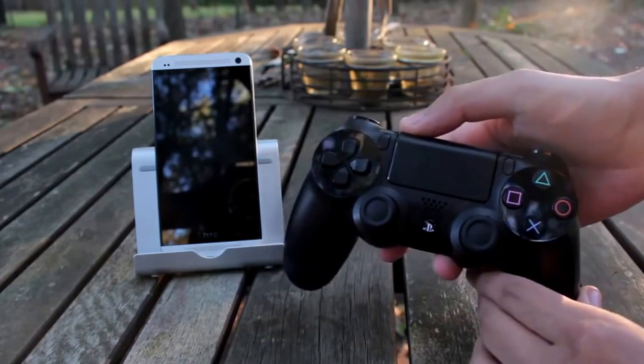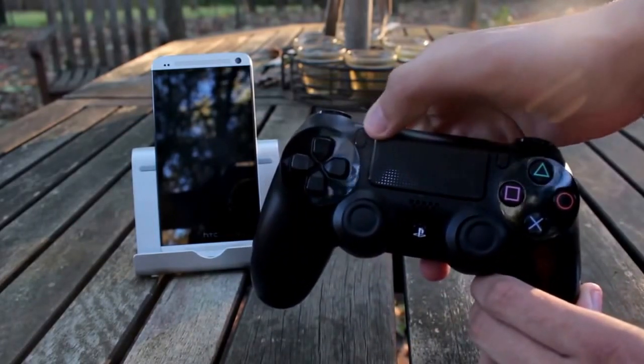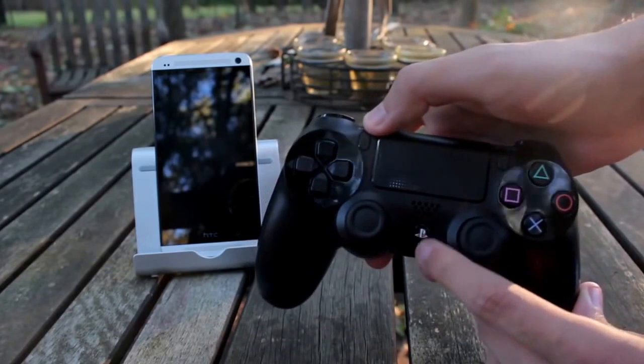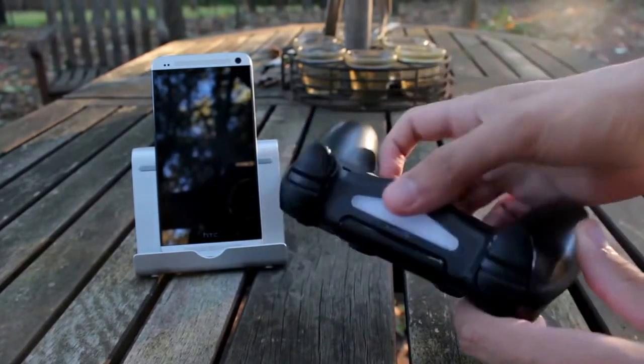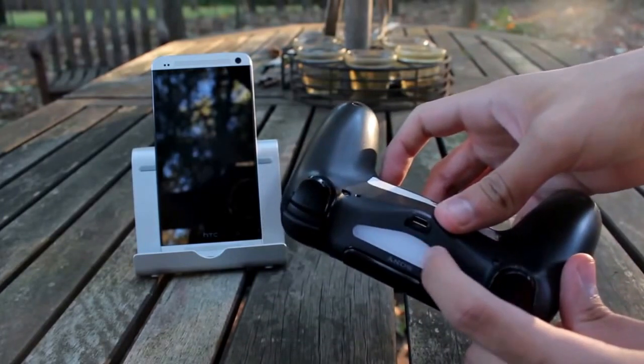So what you want to do — if you guys can see here, up here is the share button and down here is the PS button. You want to hold down those two buttons until you see the blinking flashing light.